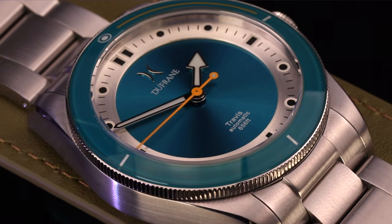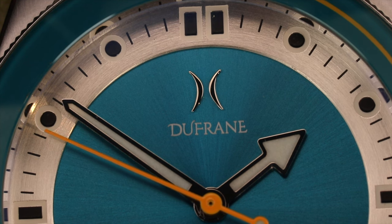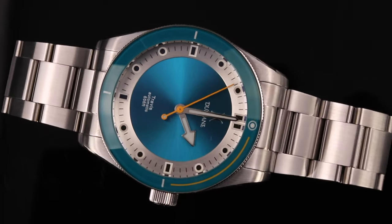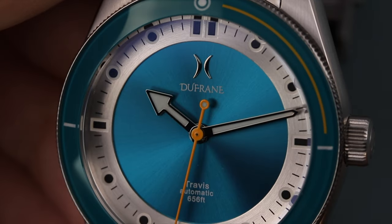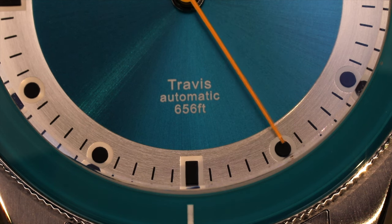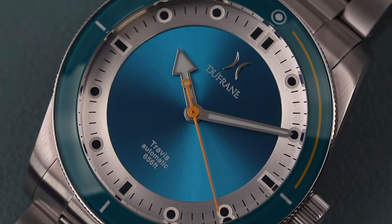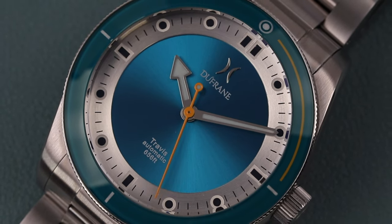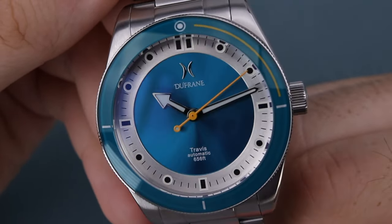The chapter ring is brushed stainless steel, giving a muted reflection of light. We see a combination of rectangle and circular hour markers in black, bordered with lume for quick legibility in light or dark. The dial has Dufresne branding printed at 12 o'clock with an applied high-polish logo, and at 6 o'clock we see the model name, automatic indication, and water resistance rating. The handset features an arrow-shaped hour hand, baton-shaped minute hand, and needle-shaped second hand with lollipop counterbalance — the rhodium plating giving nice reflections that pop in front of the sunburst blue dial.